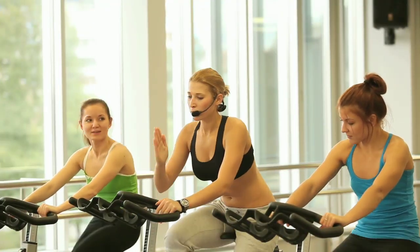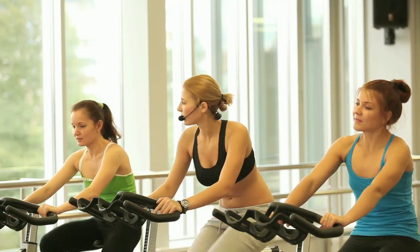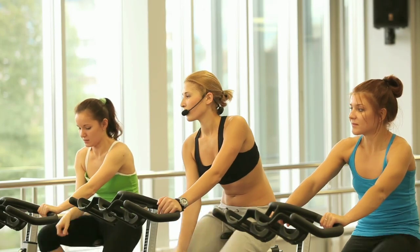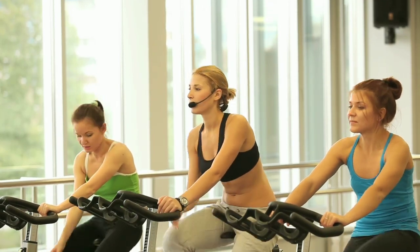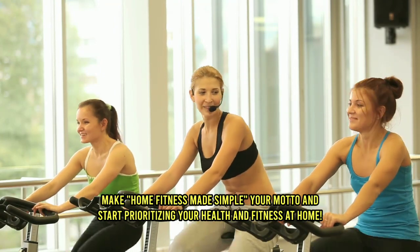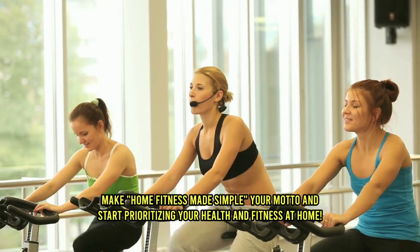So, get ready to transform your home into your own personal fitness hub. With a few simple steps, you can achieve optimal fitness without having to leave the comfort of your home. Make Home Fitness Made Simple your motto and start prioritizing your health and fitness at home.